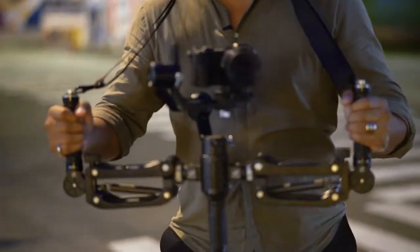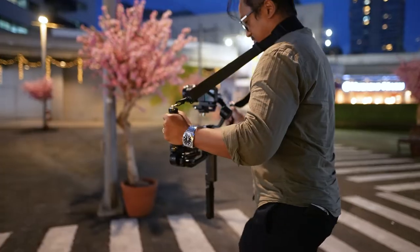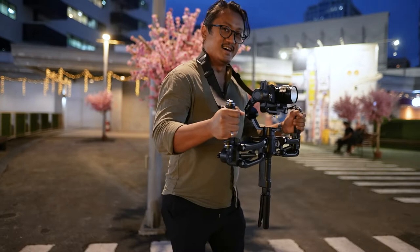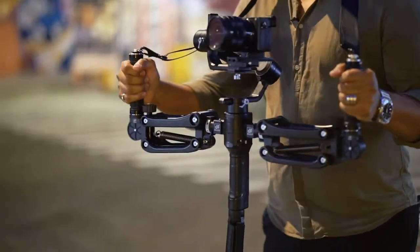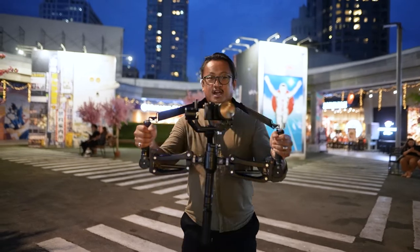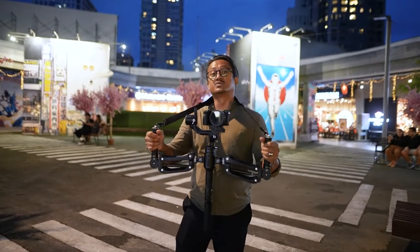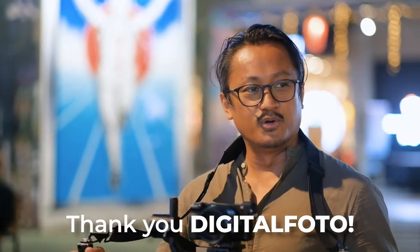With the RS2 Pro and strap attached, even without bending my knees you can see it's not going up and down the way it normally would. The springs absorb the tension and weight, stabilizing the gimbal. The heavier the gimbal, the heavier spring you'll need — and it comes with an extra spring for heavier setups. Thank you to Digital Photo for the RS2 Pro; my team has used it on many projects, including footage from our Ford Everest shoot.